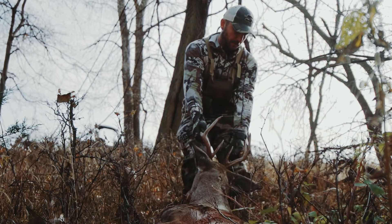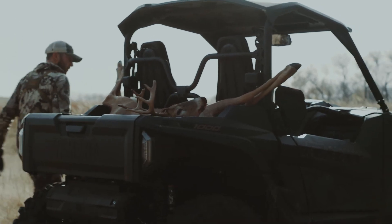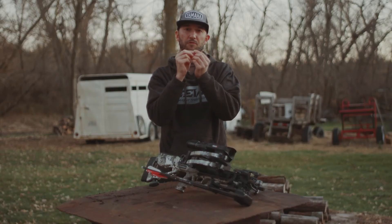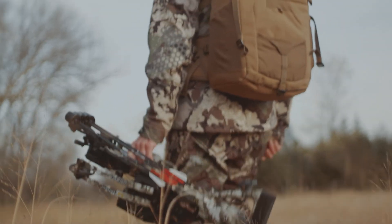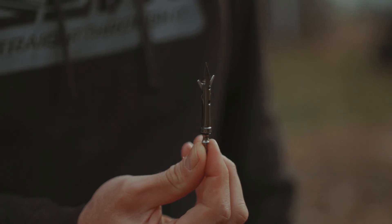They've also increased the size of the base of this ferrule so it's going to match up nicely to the arrows you're shooting out of your crossbow. All around, whether you're a compound bow hunter or a crossbow hunter, these Sever broadheads really seem to do the trick.